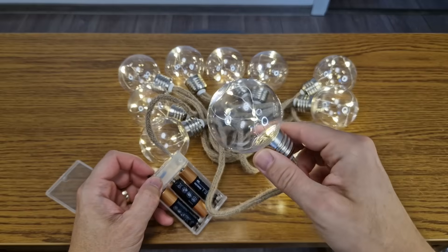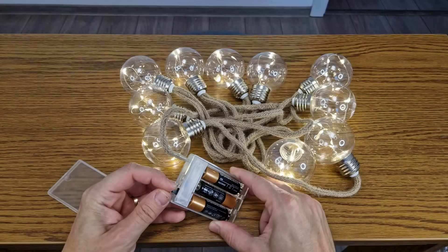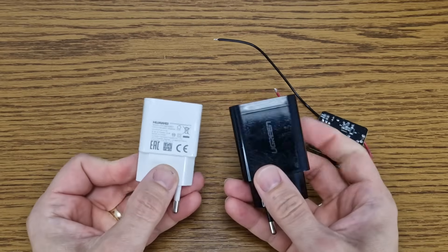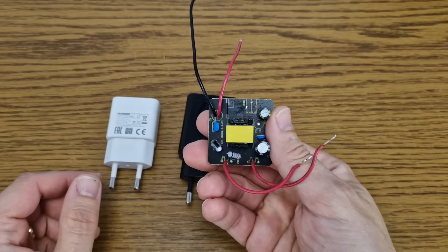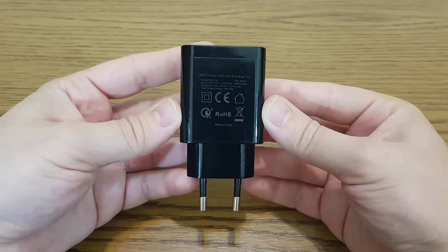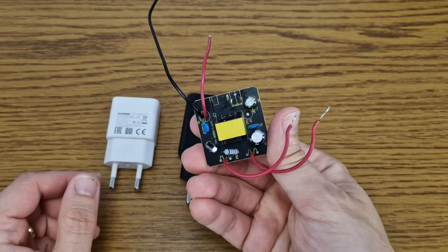In a few days the batteries will be dead, and it will be very expensive to replace 9 batteries every time — I need a better power source. I can use a simple phone charger and connect the LEDs with a simple USB cable. Or even better, I can remove the circuit from the charger and power the LEDs in a more convenient way. You need a charger with minimum 2 amps at 5 volts, so it will not get hot when delivering a few hundred milliamps.